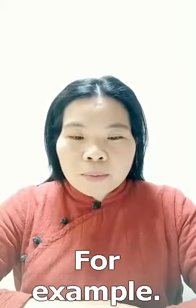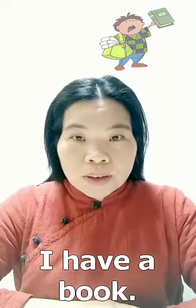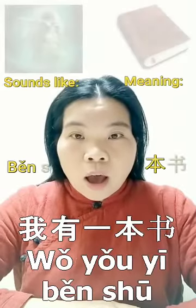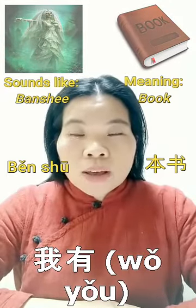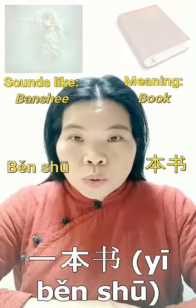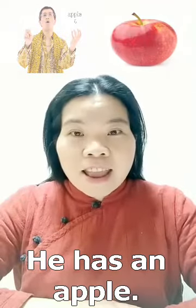For example: 'I have a book' — 我有一本书. 我有一本书. 'He has an apple.'